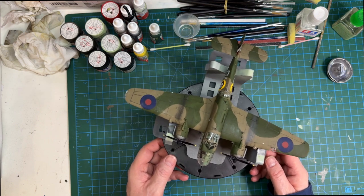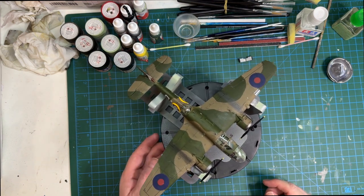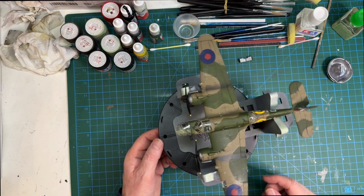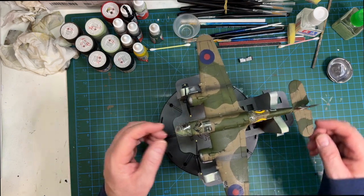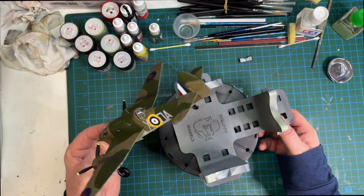Here we are at the hobby desk - this is the Bristol Beaufort, finished. Overall a great build, I must say. I really enjoyed it. I made a complete mess of the paint job, but never mind. I really enjoyed the build despite the few issues.